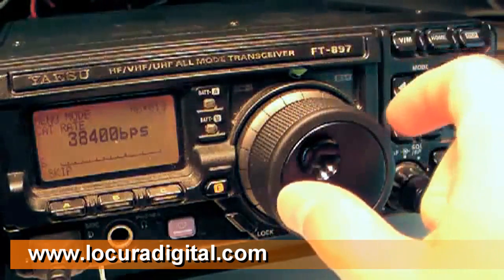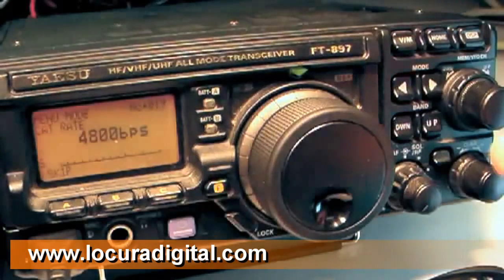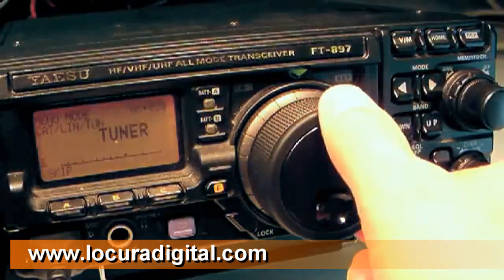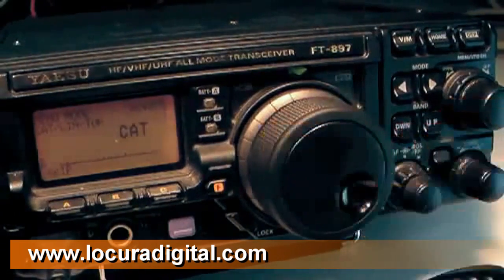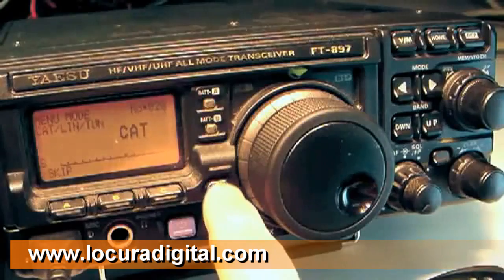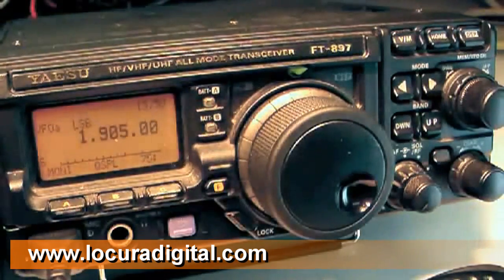Rotate the main tuning dial until 4800 bps is showing. Turn the select knob one click clockwise to select menu 20 CAT linear tuner. Rotate the main tuning dial until CAT appears. Press and hold the F button for one second again to return to normal operation.